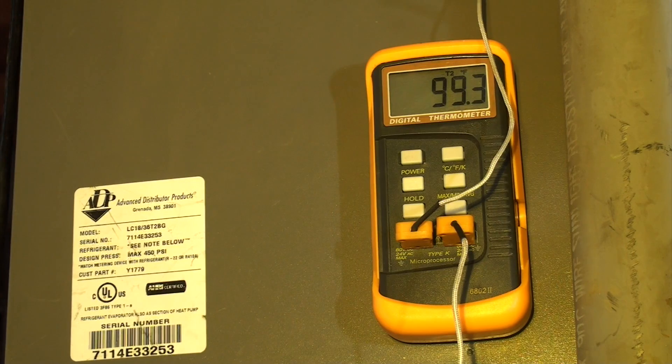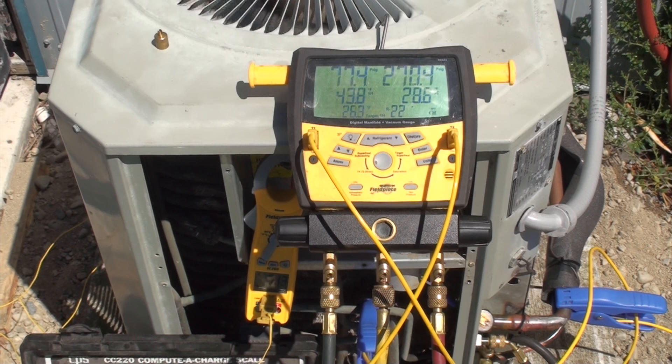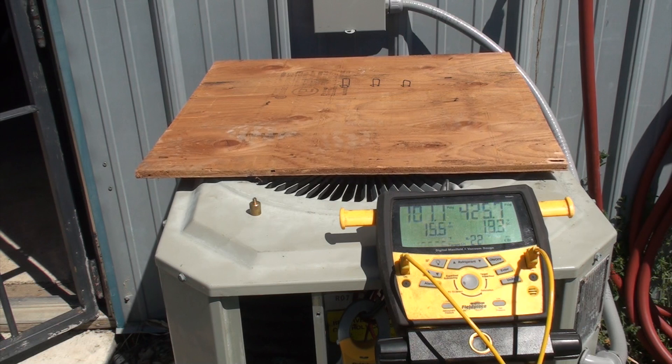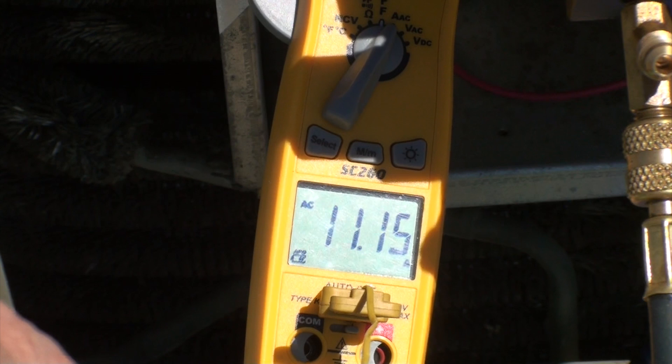Now let's discuss what we did here and what the reactions of the machine were. When we just had the high load on the machine, the suction pressure went up and the head pressure went up, but it didn't go up massively. Notably, the amp draw did not increase a lot — from 7.1 to 7.46. Where it really raised was when we blocked the condenser and got the head pressure way high, to 425 pounds. That's when we exceeded the amp draw of the compressor. So when the head pressure went way up, that's when we had the problem with the high amp draw.